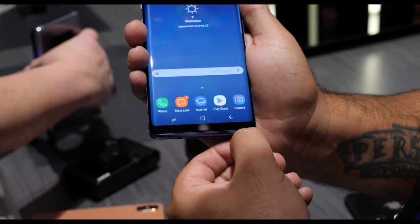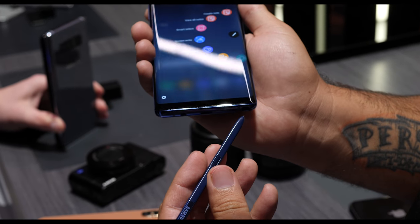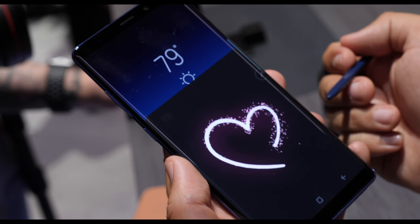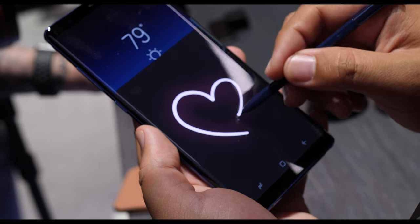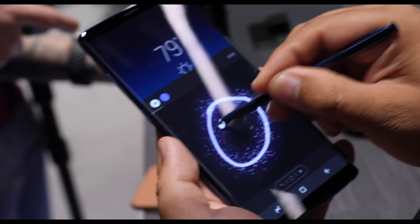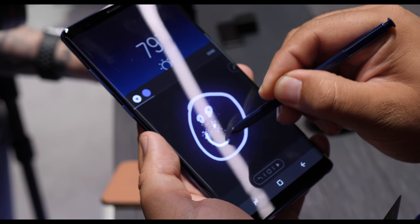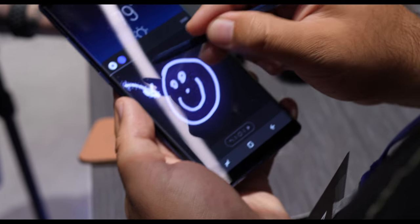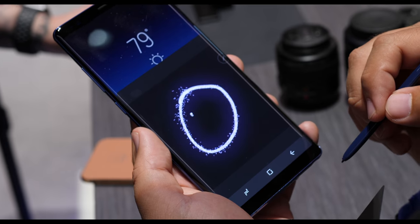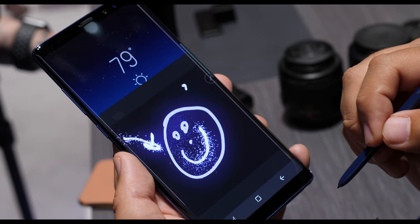The pairing between software and the S Pen is nice to see, and you get some really nifty features like live messaging — this lets you draw a GIF to other people, which is pretty fun. If you're looking for something that provides more of a useful feature, there are things like you can hover over a value for a quick exchange rate conversion, translation, or you can actually do the Screen Off Memo, which is actually one of my favorite features from the Note series.